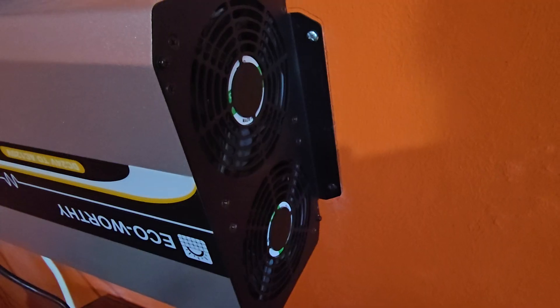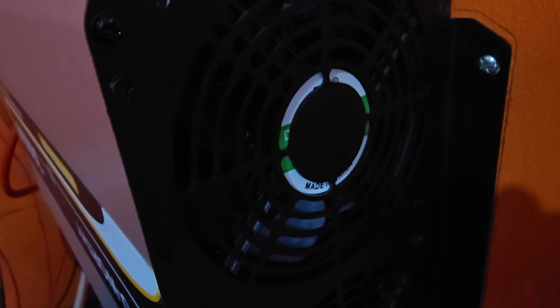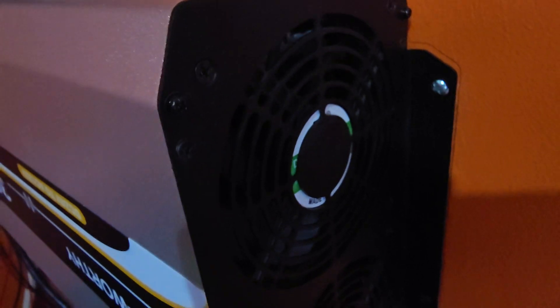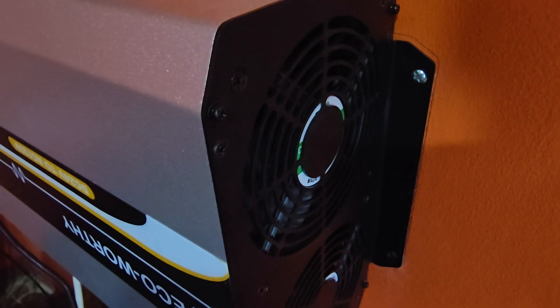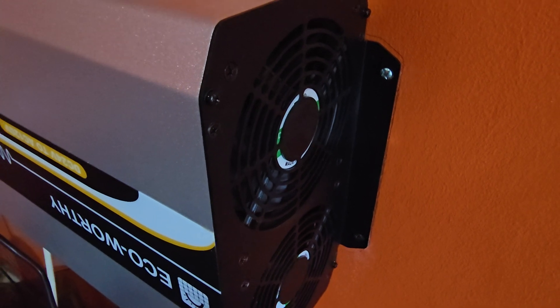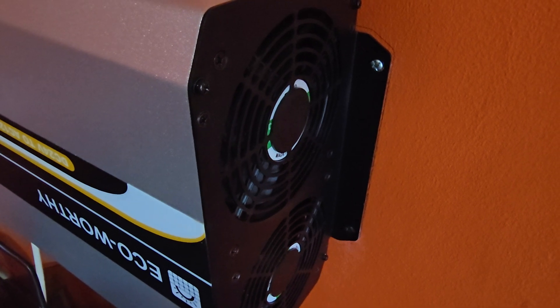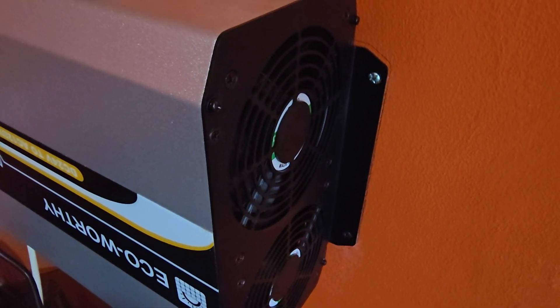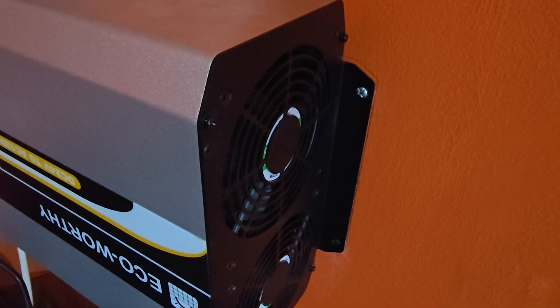Here are the fans. Once these kick in they push a lot of air and get very noisy. It comes with two fans that expel hot air from the inside. As soon as there is significant load, the fans ramp up. If you're installing this indoors, be aware it will make a lot of noise under load. When it's idle it's not too bad, but bear that in mind when choosing your installation location.